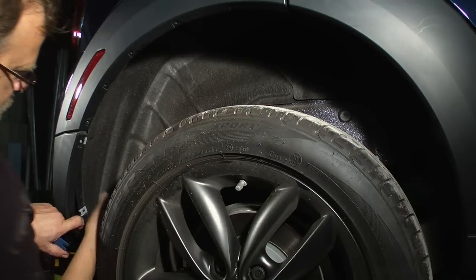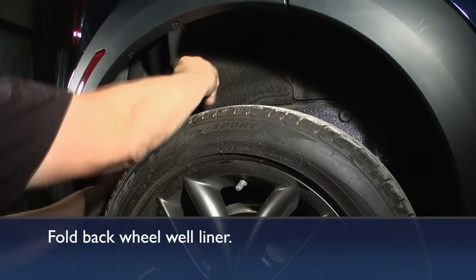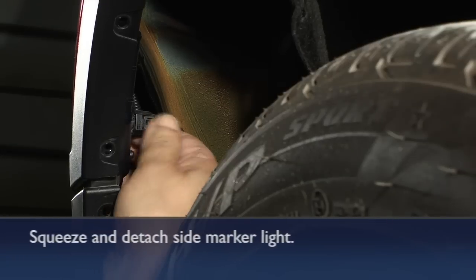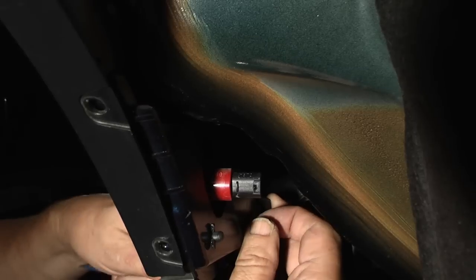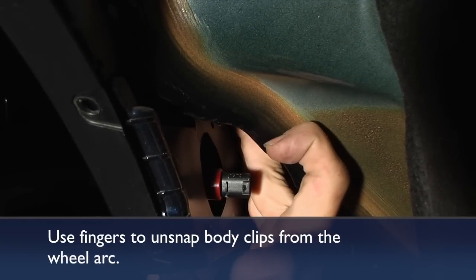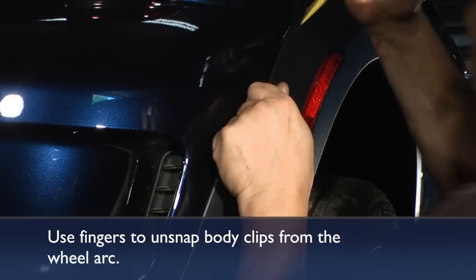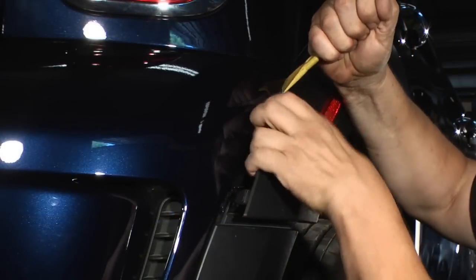You can then pull away the wheel well lining material and tuck it in behind the tire so you can gain access to where the electrical connection is. Next, reach in carefully and find the tabs that are the ends of cleats holding the wheel well arc in place. Pull forward on those levers and pry out with a plastic pry tool at the same time to release those cleats.